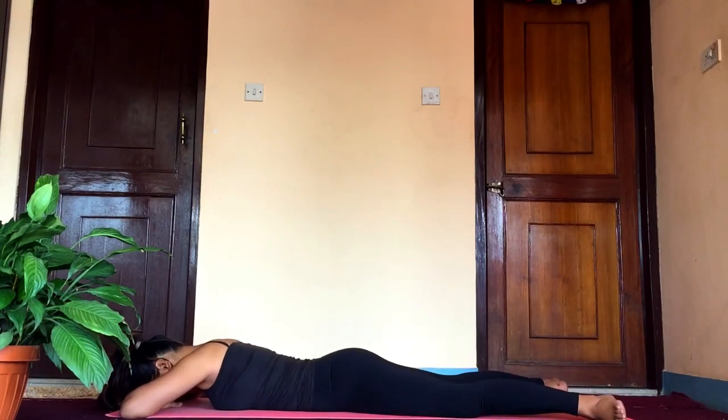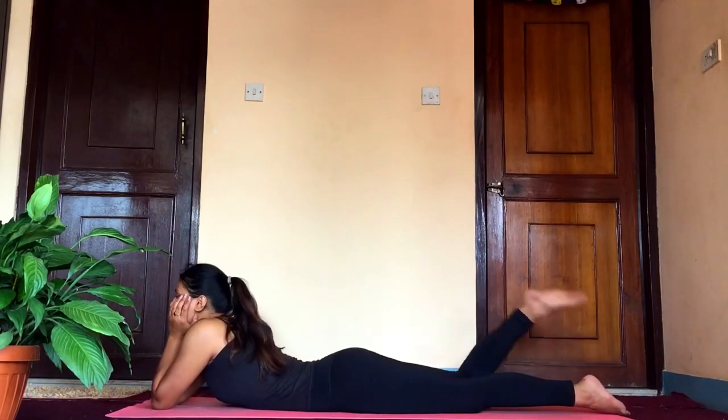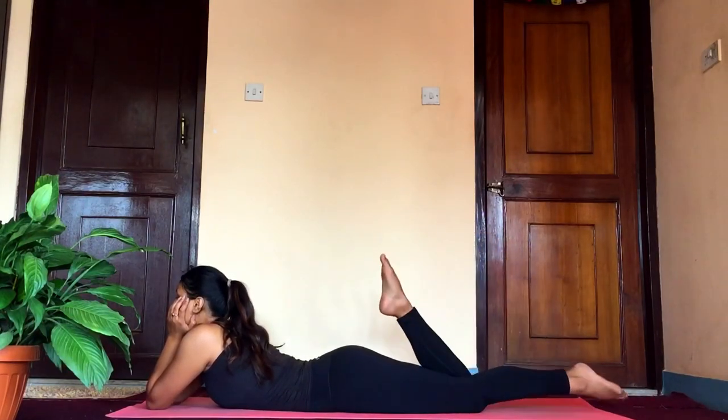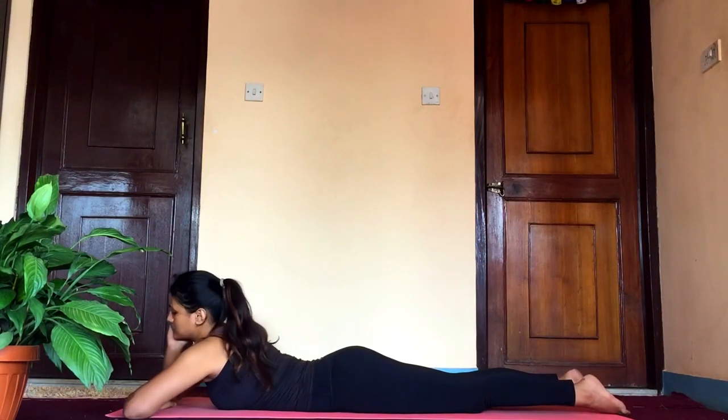This is makarasana, the most simple asana. You can either let your legs be as they are, or you can also try to kick your butt alternatively. This is a modified version of crocodile pose, which is considered a relaxing or resting pose.